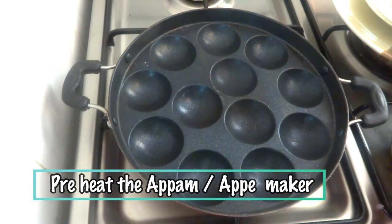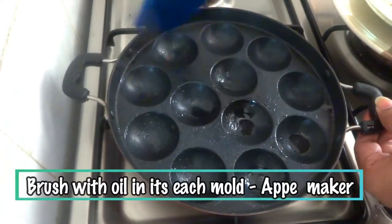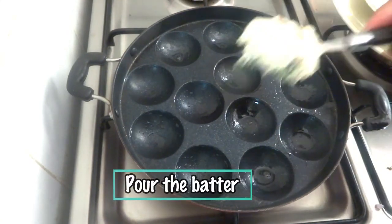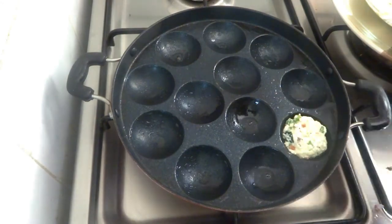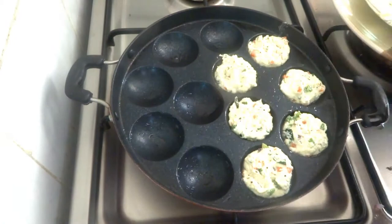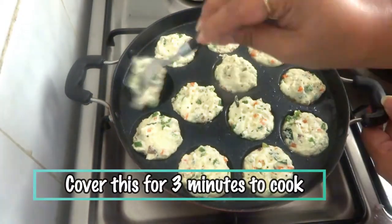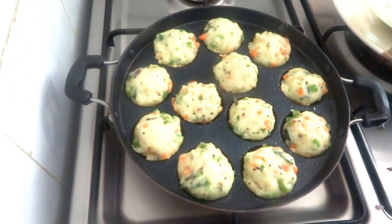Now I have the appe maker — I've already preheated it and brushed each mold with a little bit of oil. Now fill each mold with the batter we made. Cover this for three minutes to cook.